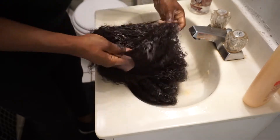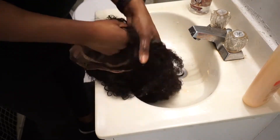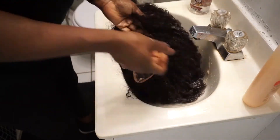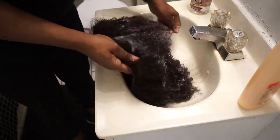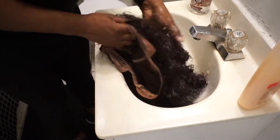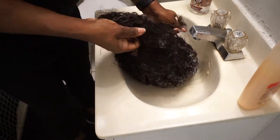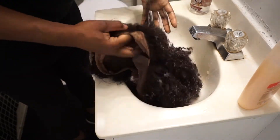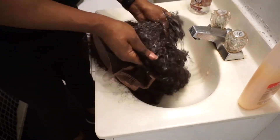Another tip is the way that I'm actually holding the lace unit. I am pulling the hair down towards the crown of the wig — that's exactly how I choose to hold them — pulling the hair away from the edges. That gives me the ability to really get through the entire hair, not just the top part of the unit but also the underparts as well.